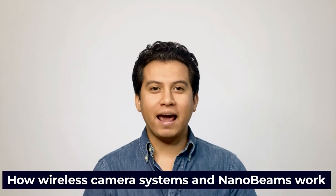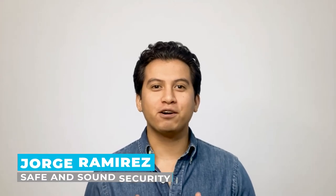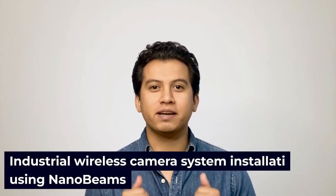Are you ready to learn about one of the most exciting innovations in security systems? Keep watching to find out how wireless camera systems and nanobeams work. I'm Jorge Ramirez with Safe and Sound Security, the place where professionals turn for security system information and solutions. Today, we're going to talk about industrial wireless camera system installation using nanobeams.